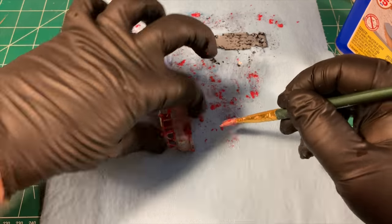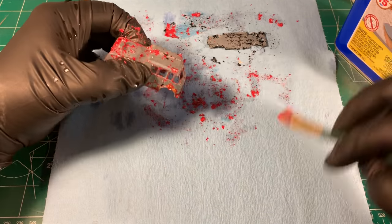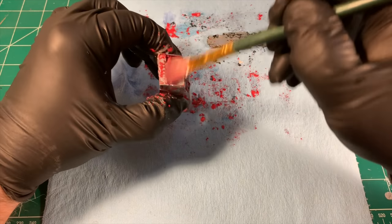Now the paint is pretty much gone. I can go ahead and wash this off with some clean water, and then I'll hit it with the brass bristle brush. And once I've done that and it's nice and shiny, I can take it over to the paint booth.